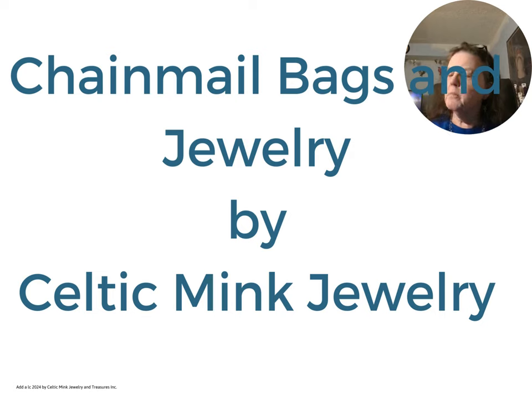Hi, I'm Kathy from Celtic Ring Jewelry. The link to our website is listed below. Today's topic is chainmail bags and jewelry.